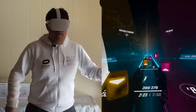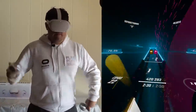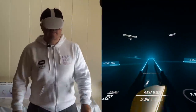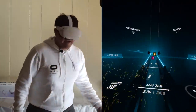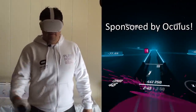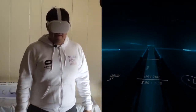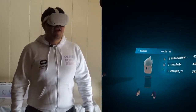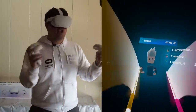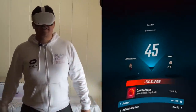Even though I missed one note, I'm still in first place. We did it — $444,000! I'm number one, baby! Let's go! I like how when you get first place, you're showing up on the big screen so you can move your head and your hands around — it's like a little bit of a flex. That was pretty good.